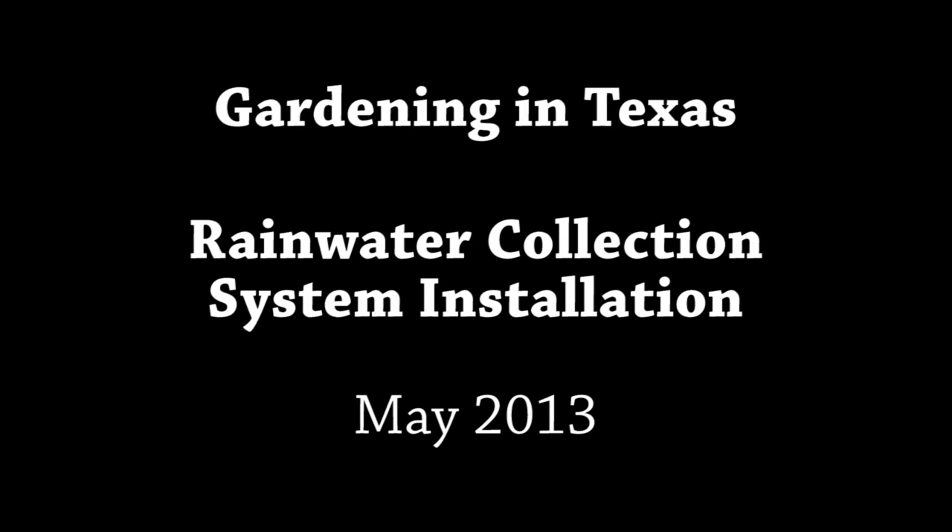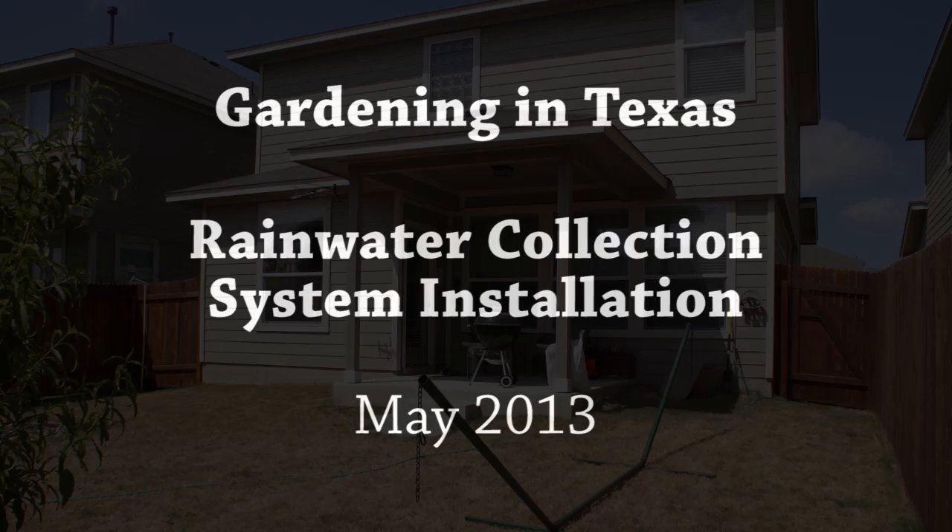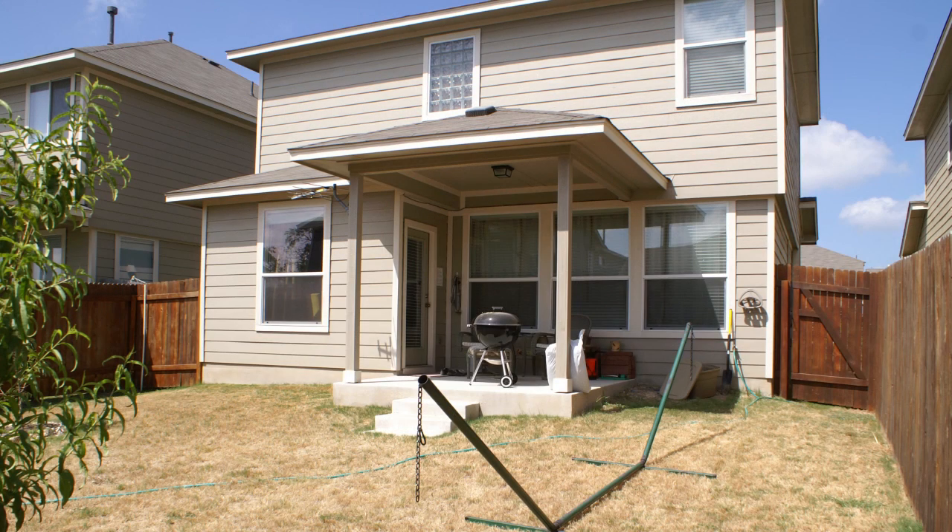Hi, Brian here again with another update to a backyard project. This time it's a rainwater collection system. As I've mentioned before, I live in Austin, Texas, and we're in the middle of a drought, so rainwater collection is becoming a really important thing around here. And so to reduce my dependence on lake water, I've decided to start harvesting rainwater off of my roof.